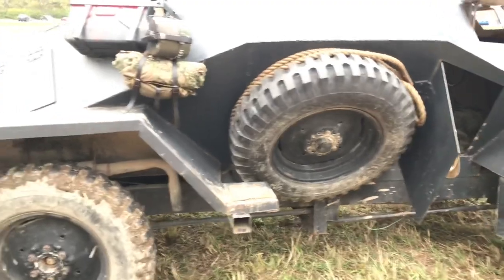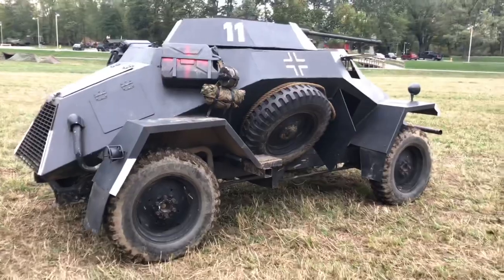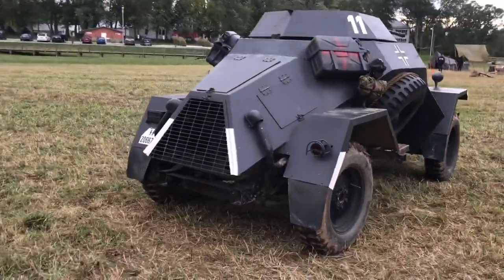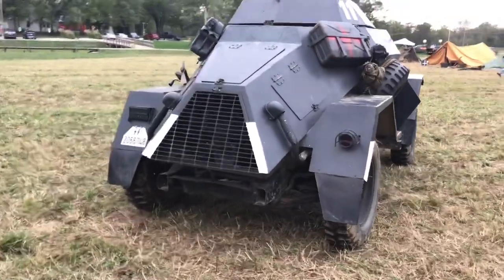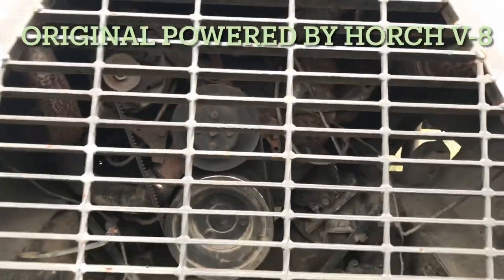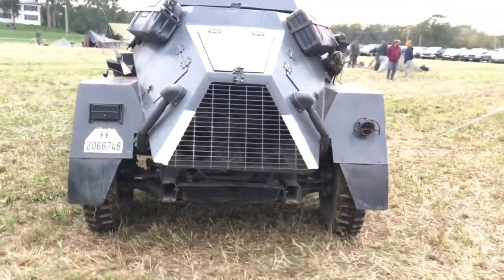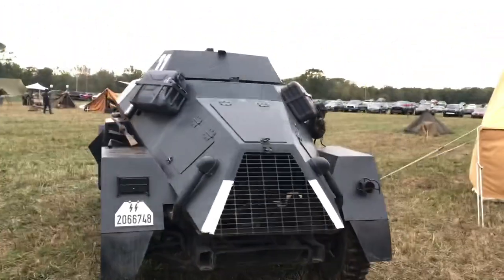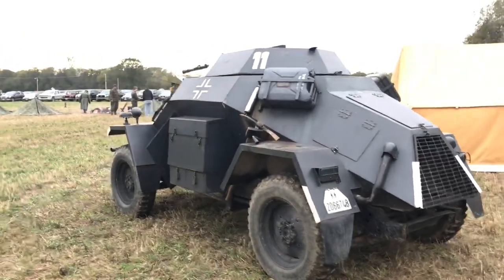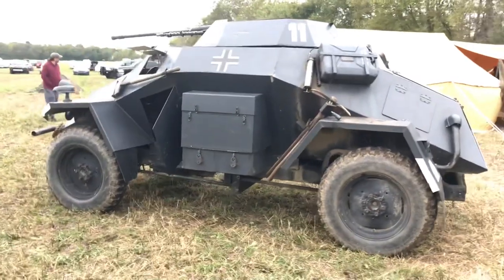You can see a spare tire tucked away just like it had been on the model, or like the real thing. And it's powered by a 350 Chevy — or 5.7 liters if you want to be European. But it's just the same shape and design as an armored car would have been. It's a really good replica.